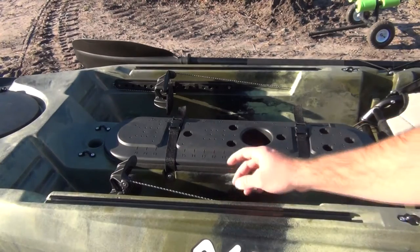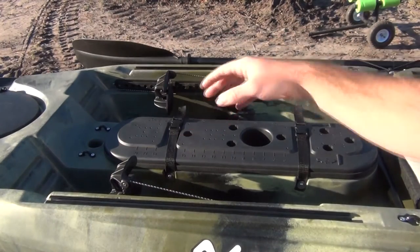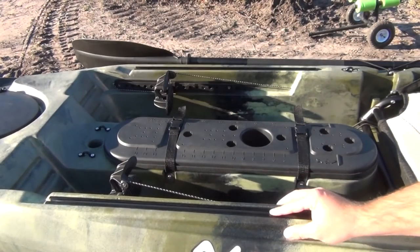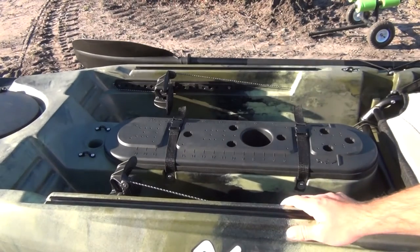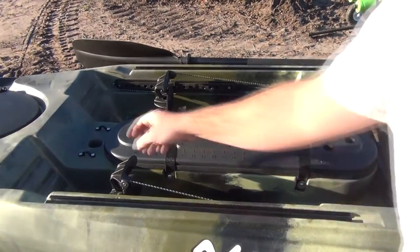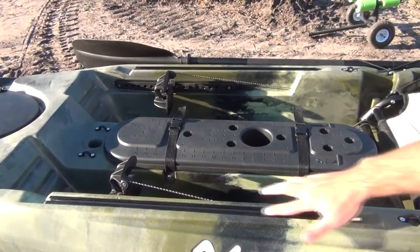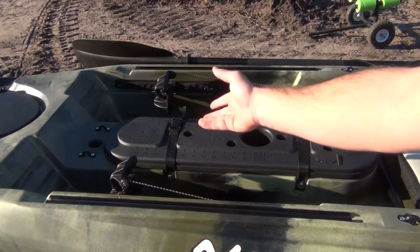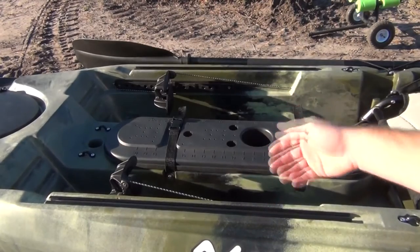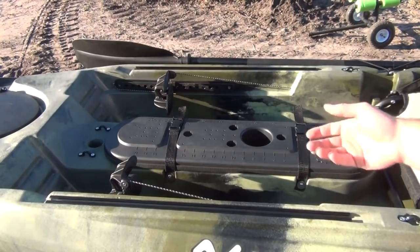Another thing that sold me on it is right here - that's where your transducer goes. You mount it on the bottom so you can stick your wires right through there. Instead of using duct seal and sticking it on the very bottom of the hole inside, you're actually in the water, so you can get an accurate water temp and accurate reading from underwater. You also have clips to add whatever accessories you want, and it already comes with a rail system so you can put rod holders on either side, mount your fish finder, or mount GoPros and action cameras.